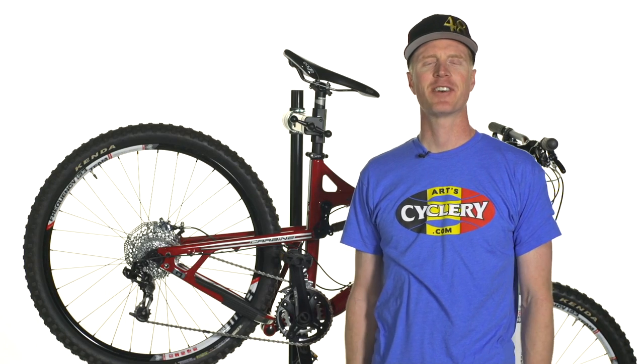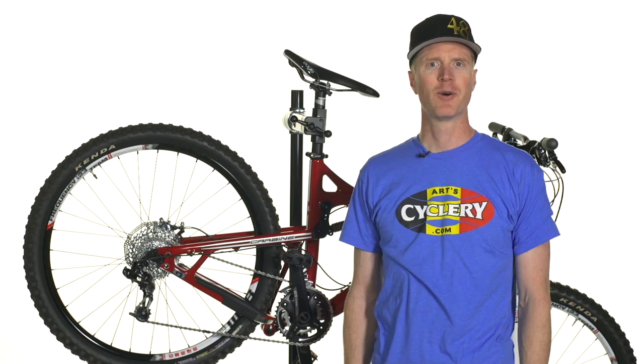If you have any questions on this, email us at info@artscyclery.com or just give us a call.